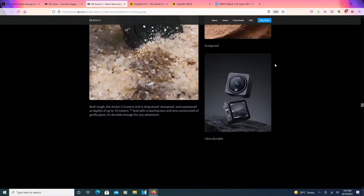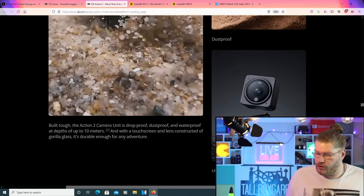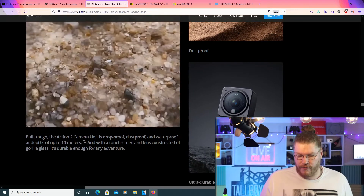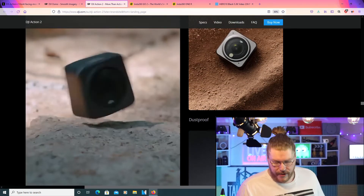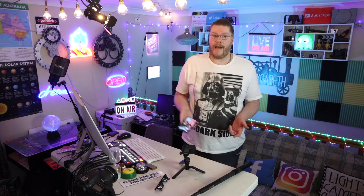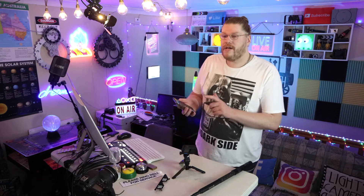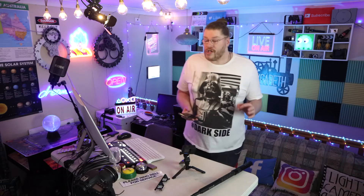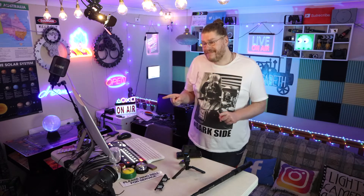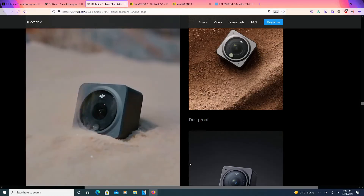So let's keep reading. Built tough — the Action 2's camera unit is drop-proof, dust-proof, and waterproof at depths of up to 10 meters. With the touchscreen and lens constructed of Gorilla Glass, it's durable enough for any adventure. It would be interesting to know what version of Gorilla Glass this is, because every new iPhone and Samsung usually has a newer version. For example, Gorilla Glass 6.0 or 7.0 — the higher the version, the more scratch-resistant the screen. But it doesn't say which version of Gorilla Glass this is, which is interesting.